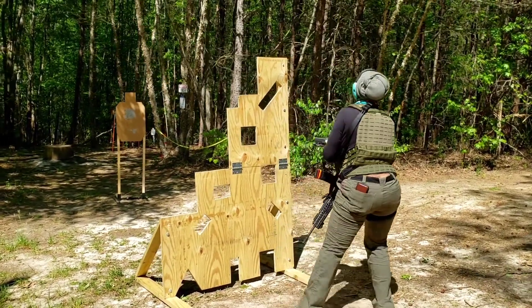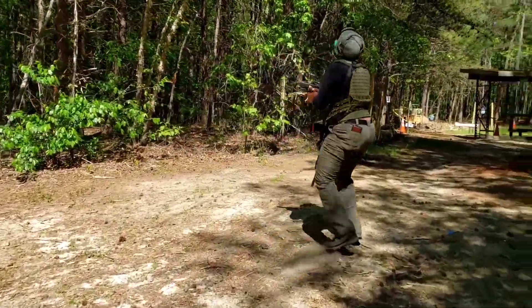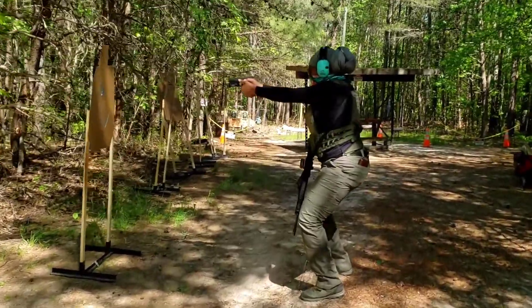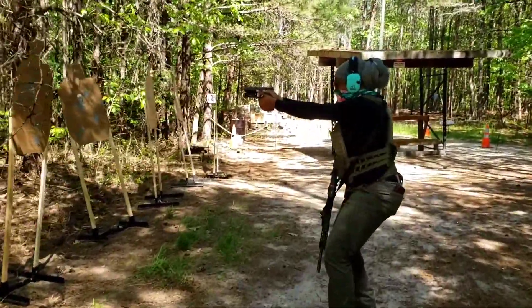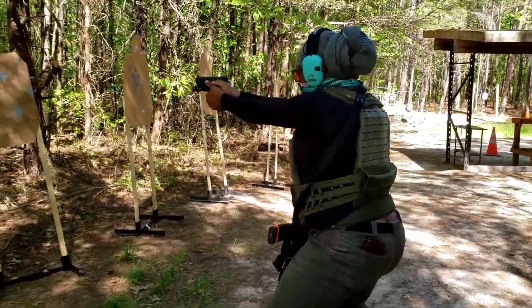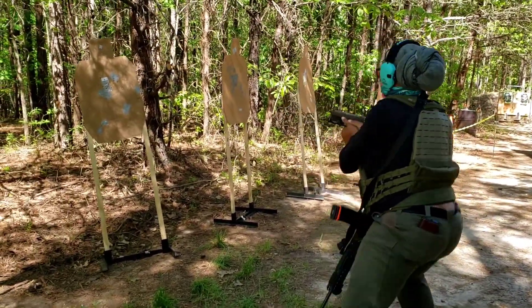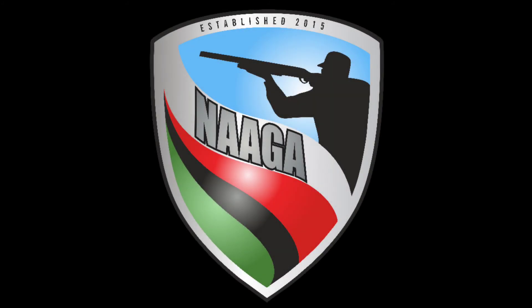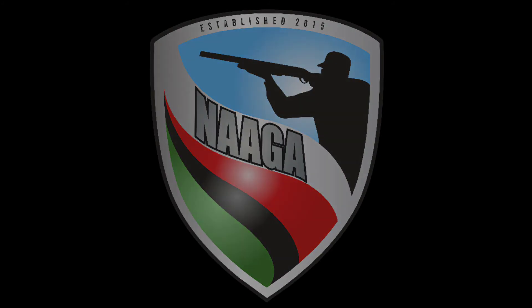Transition. Good. There — front sight focus. I'll see you next time.